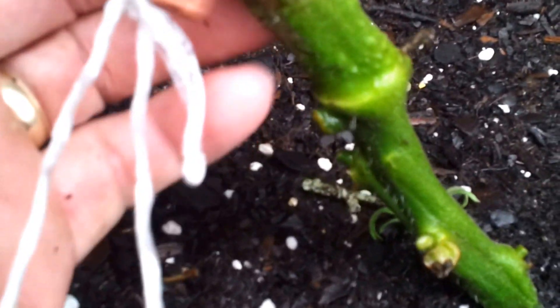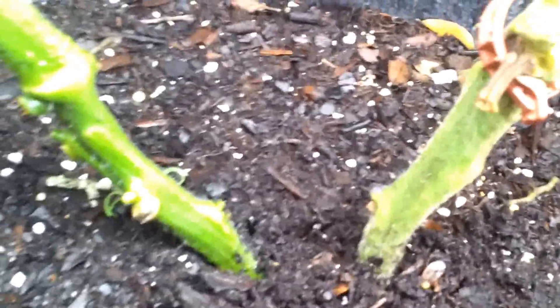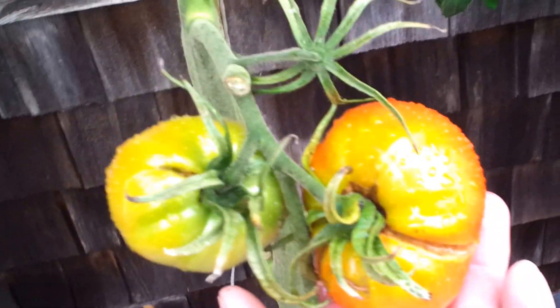Could that be a graft scar? You guys tell me. Any of you that have grafted tomatoes — could that be a graft scar? I can't tell anything. It doesn't really look a whole lot different below and above. But there you go — Cherokee purple and not Cherokee purple coming from the same plant.